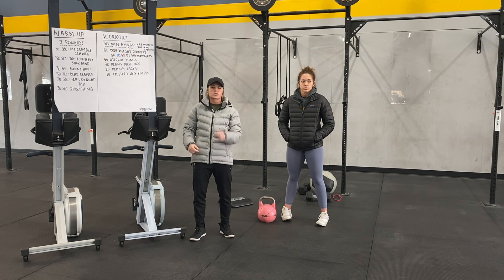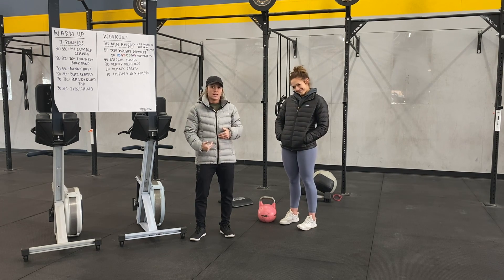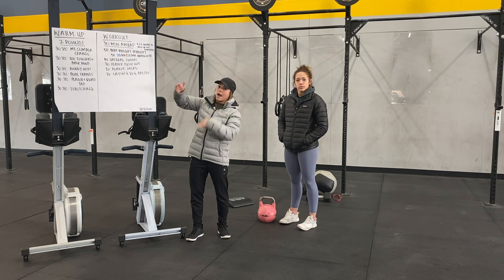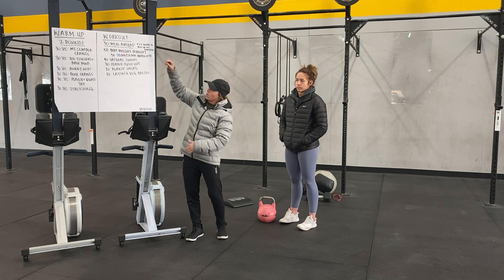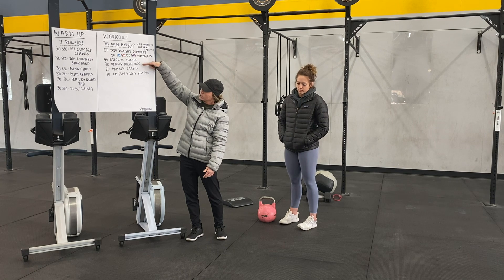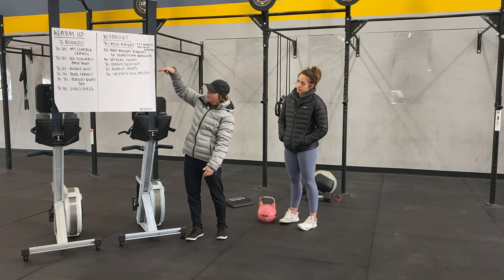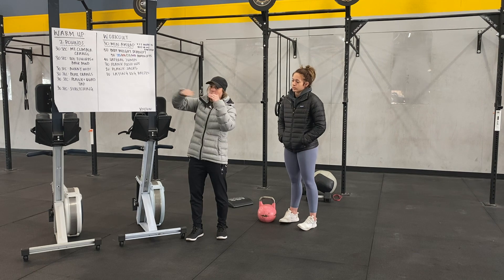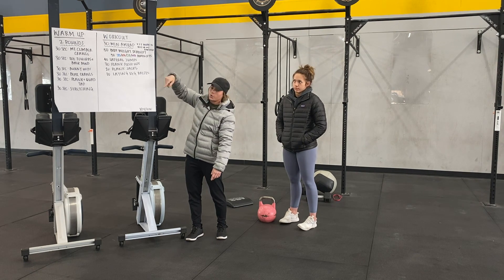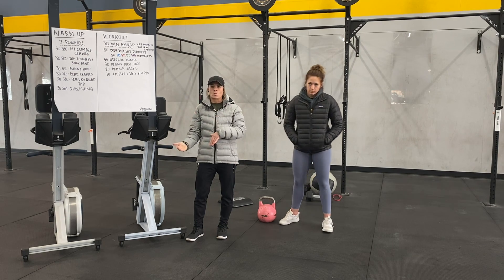Option two is if you have someone you live with and want to do this workout together. It'll be a you-go-I-go by movement. Partner one does deadlifts, partner two does lateral jumps, partner one does plank push-ups, partner two does plank jacks and then laying leg raises. You just alternate movements back and forth for 30 minutes — same amount of rest, just done a different way.